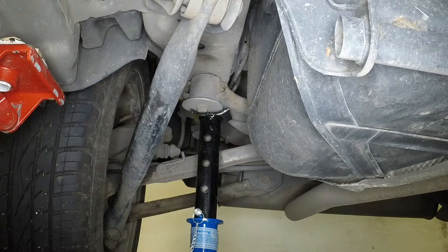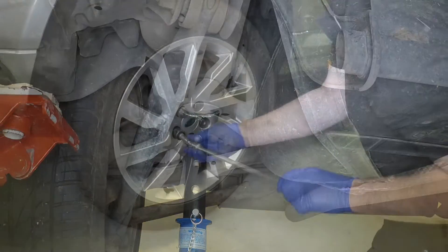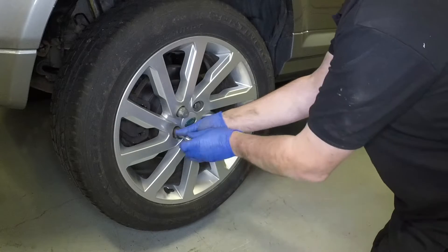Support the vehicle with an axle stand under the rear subframe front mounting. Fully unscrew the wheel nuts and remove the wheel.